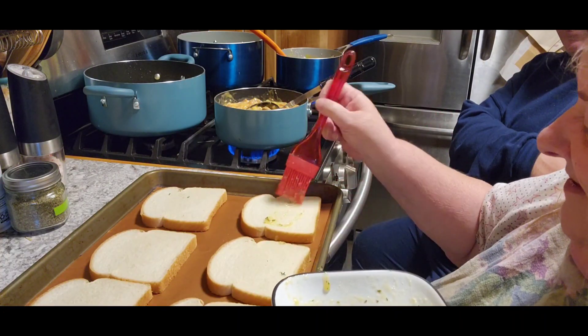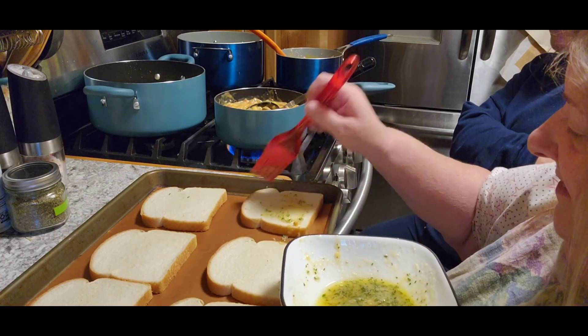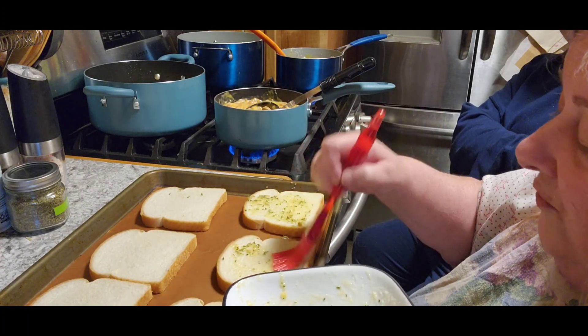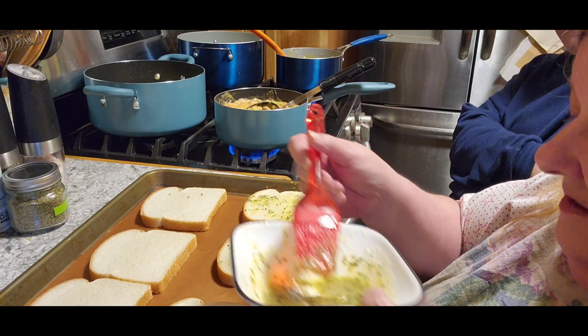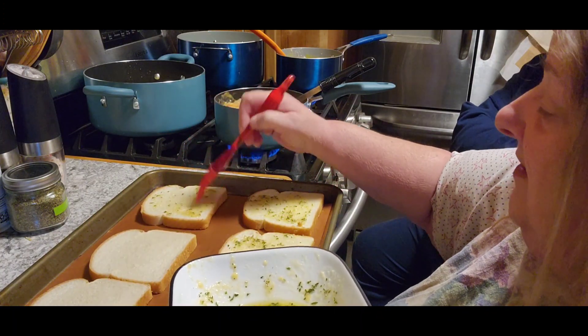I was raised on it. He had peanut butter and jelly; I had a fluffernutter. Gross! Anyway, I think this could have used a little bit more butter.